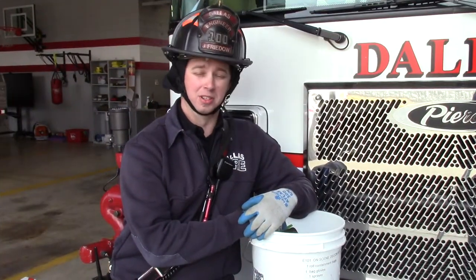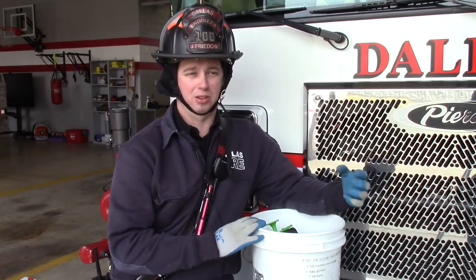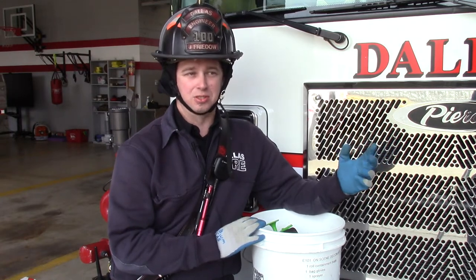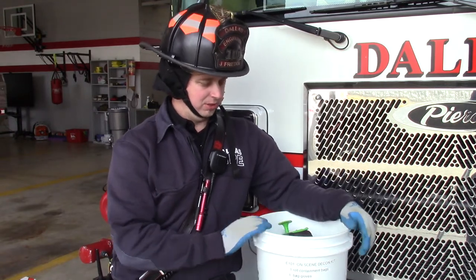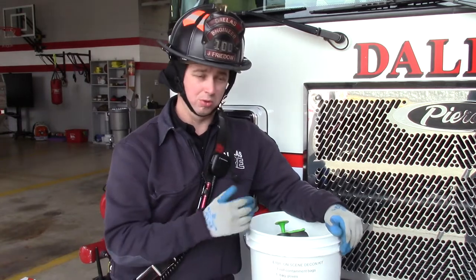The last thing we're going to go over is the cancer bucket, or the decontamination bucket, that we have relocated out of the top where it was inaccessible and easily forgotten about. We'll go over what should be in it.